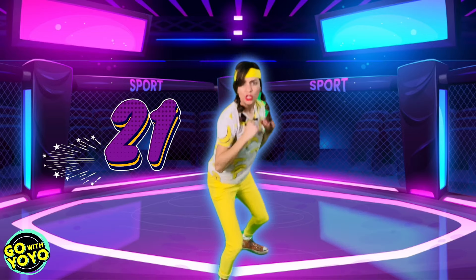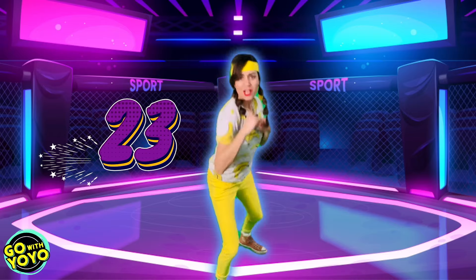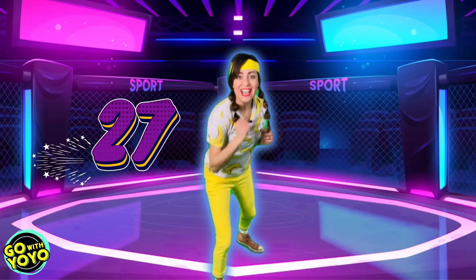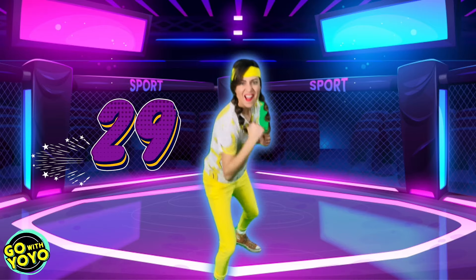Elbows. 21, 22, 23, 24, 25, 26, 27, 28, 29, 30.